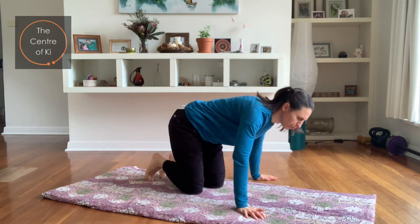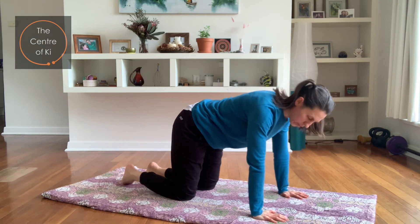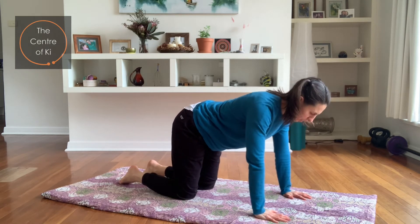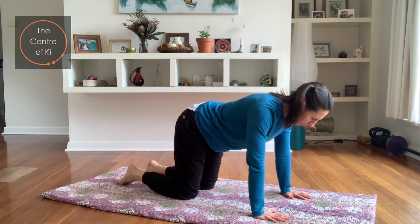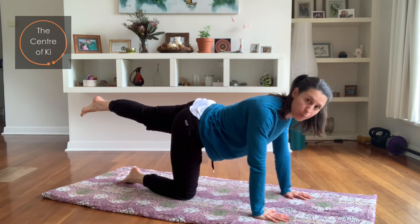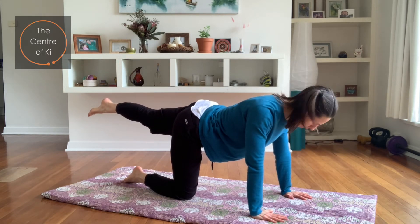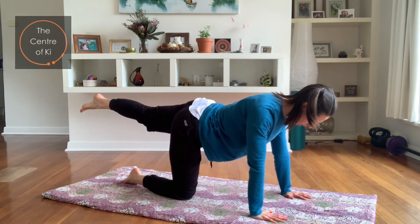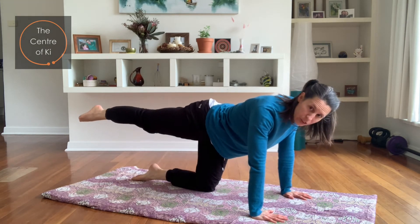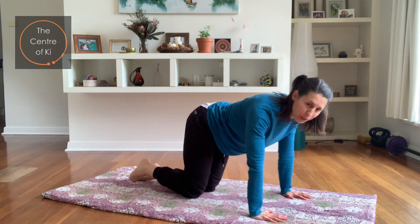Hands under shoulders, knees under hips. Plug down through your arms and draw your belly button in slightly. Take a breath in, and on the exhale, stretch one leg out behind — point the toes away, keeping the leg in line with your back. Push down through the hands. Breathe in, bring it back. Exhale, take the other leg out straight, point the toes, push down through the hands. Inhale, bring it back.